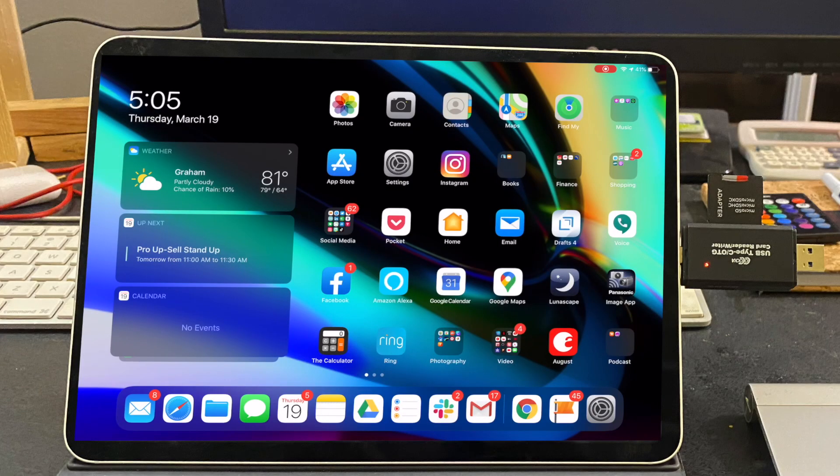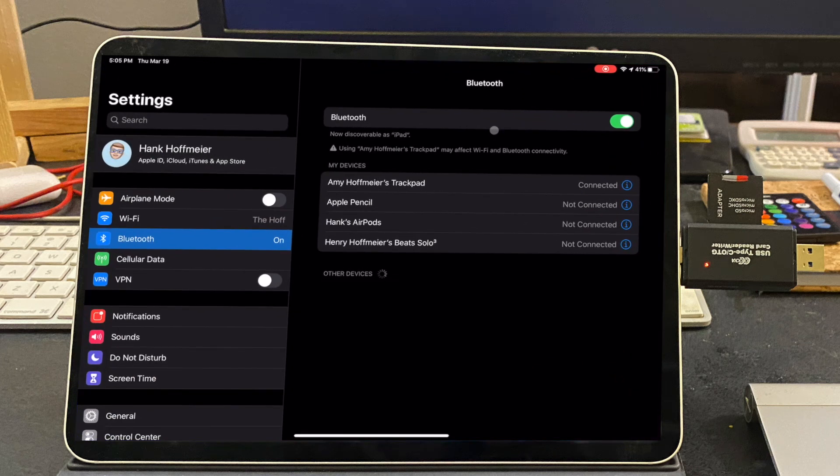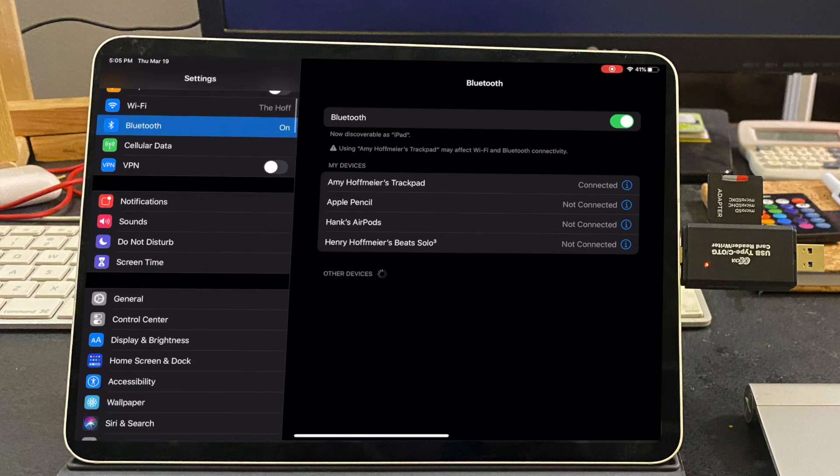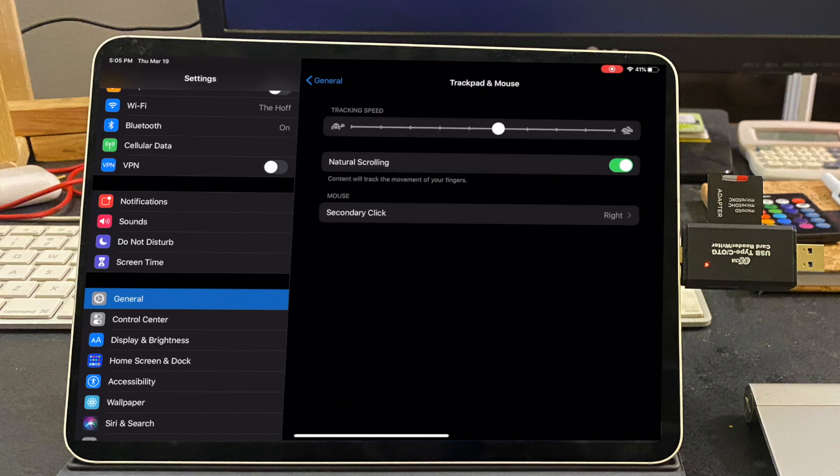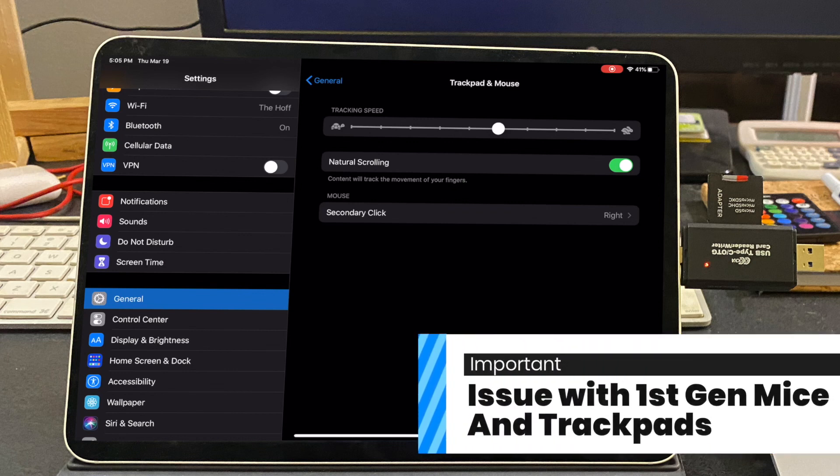Let's take a look at some of the items that you can do if you have a first-gen trackpad. The first thing you want to do is make sure your Bluetooth device is on — I'm using a trackpad right now. Go into Settings, then go into Bluetooth and connect to that trackpad, and then it's set up. From there, we can go into Settings, Trackpad and Mouse. From here, what we can do is go in and change some of the settings like tracking speed, natural scrolling, and secondary click.